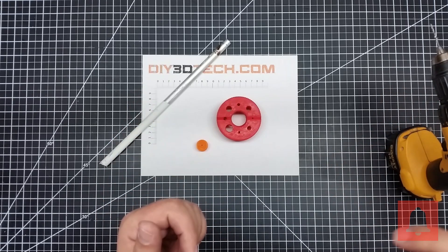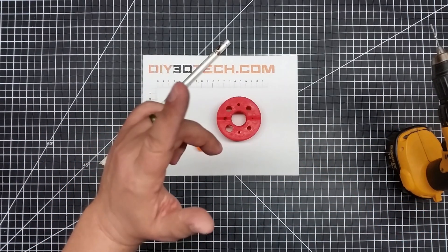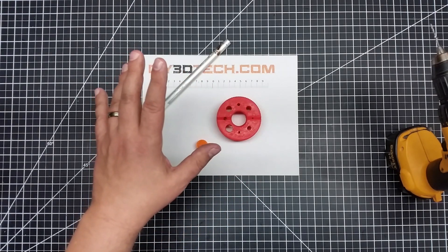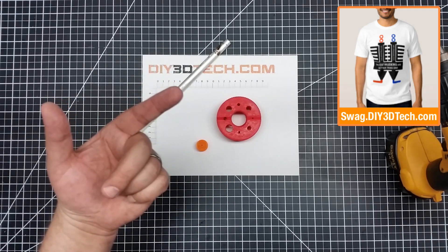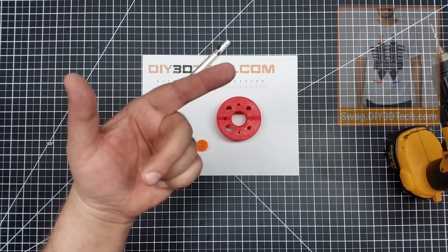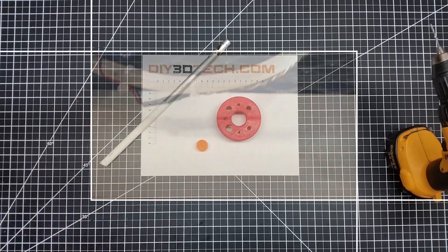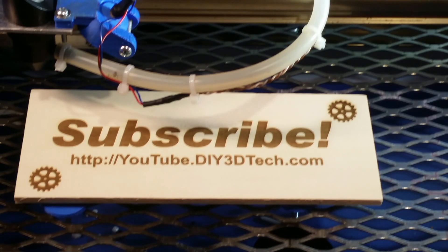So you get notified when I put out new content, which is really cool. Don't forget to follow me on Thingiverse too — this will be out there. I put a lot of designs out there for you guys to learn from and use. Also, swag shop up in the corner — some great swag up there, so if you're interested, please help me out and check it out. See you guys in the next video where we design something else. Cheers! Please click like below and subscribe to the channel to keep up to date on all of our projects.